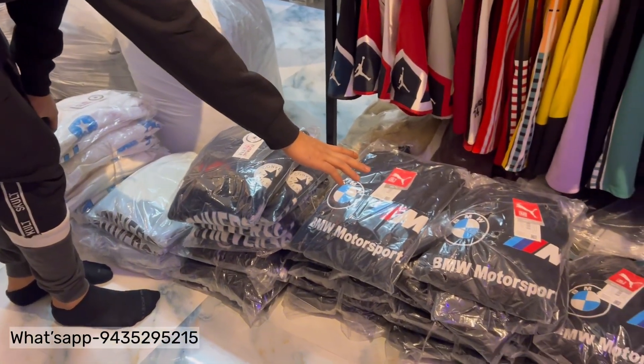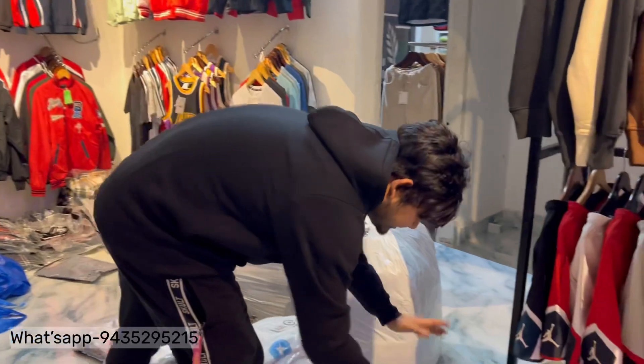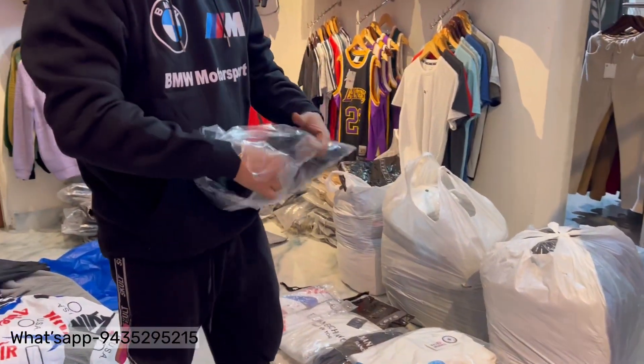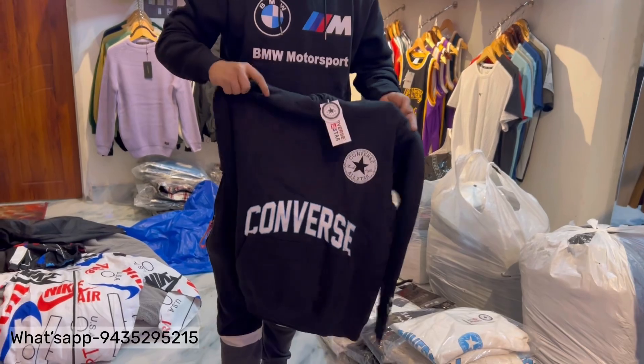This is a BMW Motorsports hoodie. This color is black and it is a double XL. I will show you the same hoodie — premium quality hoodie. I will show you the same hoodie again. This is the brand name.